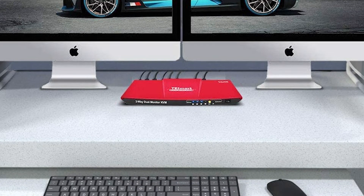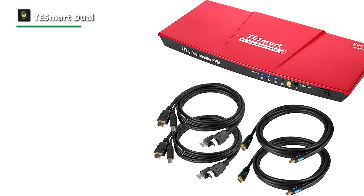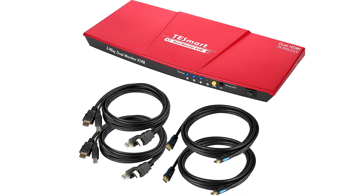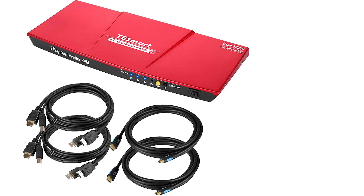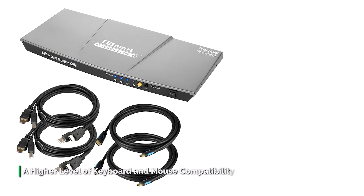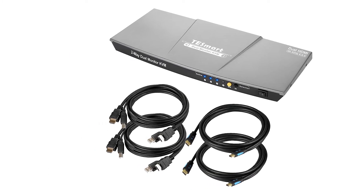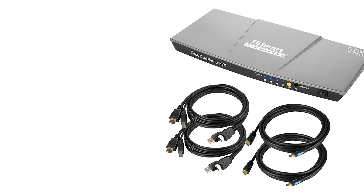The switch has three USB 2.0 inputs — two are meant to connect your keyboard and mouse, and one is for extra peripherals. You can connect a USB hub to this port if you need additional devices, but note that it won't transfer data as quickly as a USB 3.0 port. Also note that you should only connect a USB hub with dedicated power. All in all, the TE Smart HK-S0402A1U is a great way to streamline your desktop setup by minimizing your need for a second keyboard, mouse, and monitor.